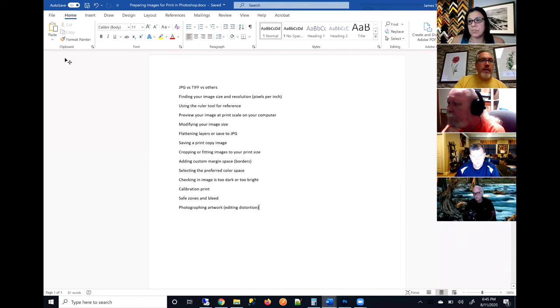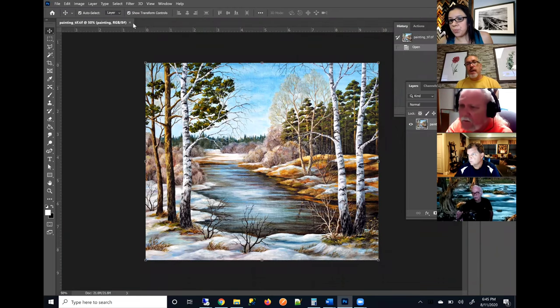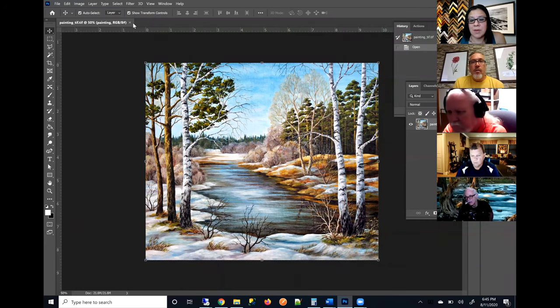Now we're going to do some fun stuff — we're going to talk about finding your image resolution and image size in Photoshop. This is an area where we get a lot of questions. People say, 'Hey, I want to submit my image — is it going to be suitable for a specific print size?' The question we have to ask is: what size is your image file? How many pixels across, how many pixels down? So we can do the math and calculate whether it's large enough.